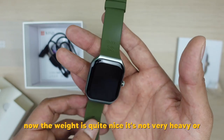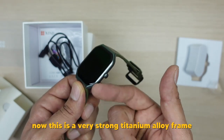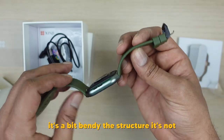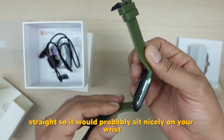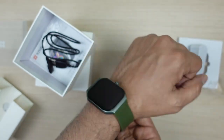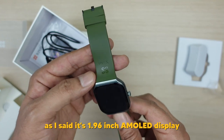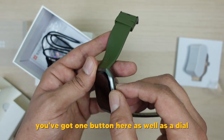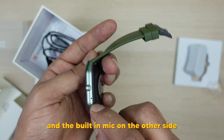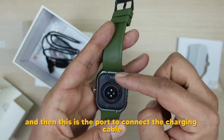This is a 1.96-inch AMOLED display with curved ends — you can see it's curvy at the ends. The weight is quite nice, not very heavy and not too light. It's a very strong titanium alloy frame and the first impression looks quite nice. It's a bit bendy — not straight — so it would probably sit nicely on your wrist. You've got one button and a dial, built-in speakers on one side, a built-in mic on the other, and the sensor is at the back in the middle.